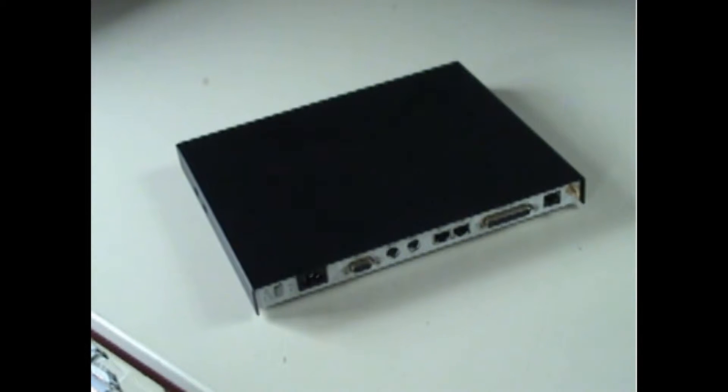Good afternoon. My name is Matthew Stones. I work for Axel Technologies and today I'm making a short video to talk about the Model 85 terminal and specifically how it connects wirelessly over Wi-Fi.